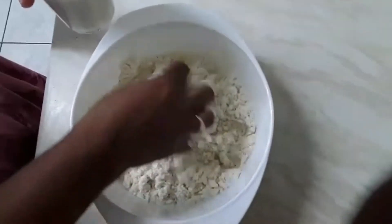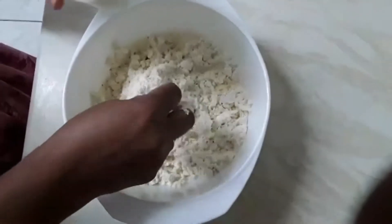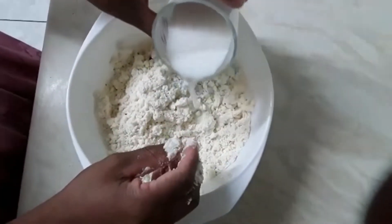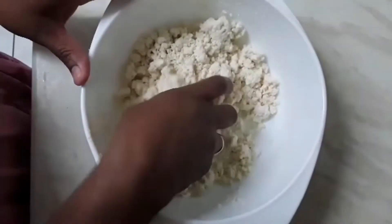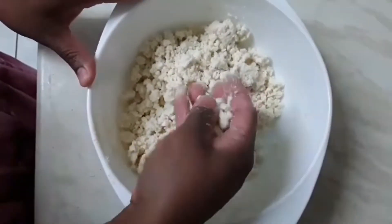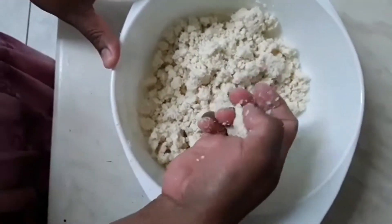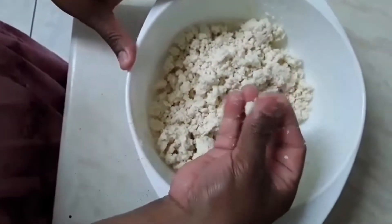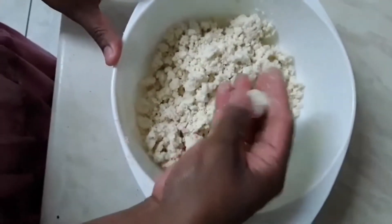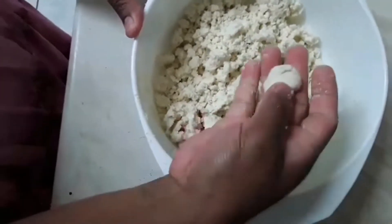Let's mix it in the pan and mix it in the pan. The pan is ready.